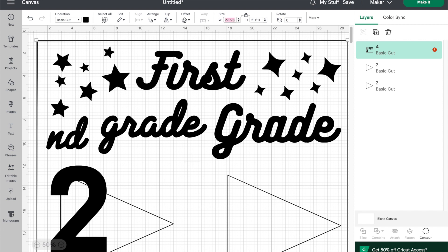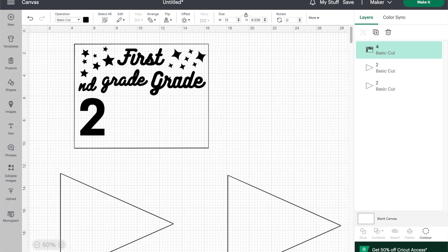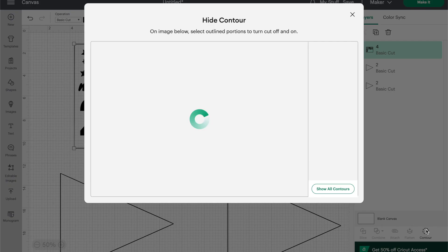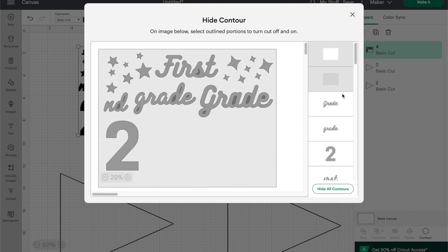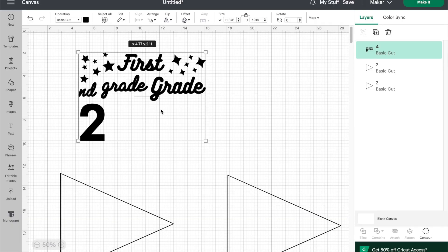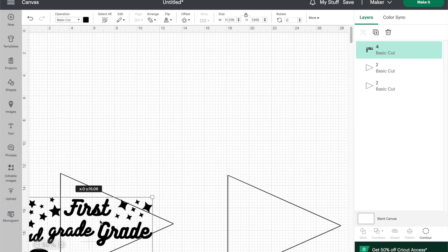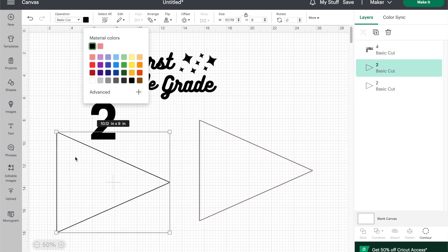I resized the pennant to be 9 inches tall and duplicated it so that there would be 2, and I resized the text design to be 9 by 12 inches. Then I used the contour tool to remove the rectangular outline — I just needed that outline in the file so that I could easily resize it and make sure the dimensions match the pennant triangle. I changed the colours of the triangles so that they would be sorted onto separate cutting mats, and then I was ready to start the cuts.